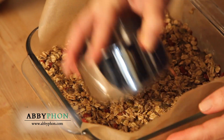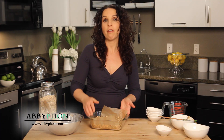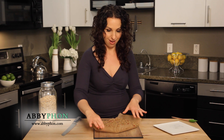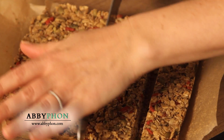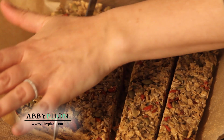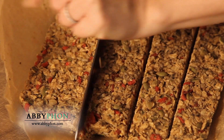And there you have it — granola bars. Let this sit for about 15 minutes before cutting it into bars. I really feel good about giving my girls these bars, and they love helping me make them too. Sometimes I'll make them on a Sunday so we have them throughout the week.